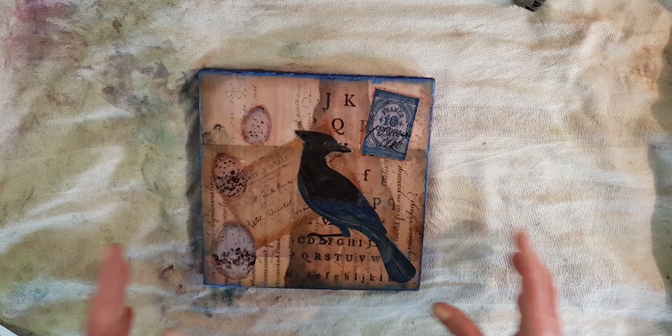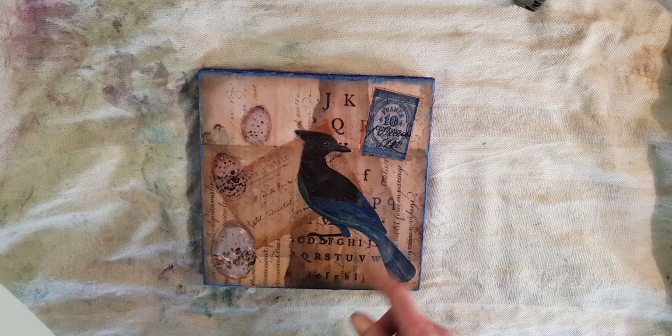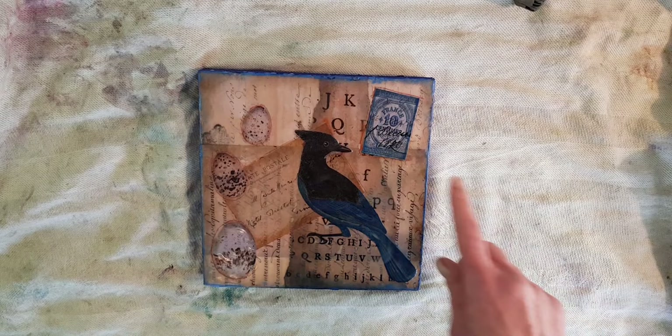That will allow my focal point to pop. I chose a very blue jay from the Winter Birds Bundle and made him the focal point with another layer of wax. Then to create the layout, I added some embellishment from Birds Eggs from the Birds and Nest Ephemera Bundle, and also a little French stamp from the Blues Ocean Ephemera Bundle.